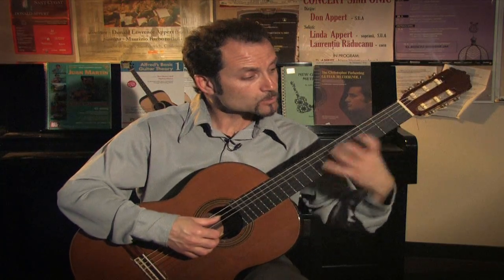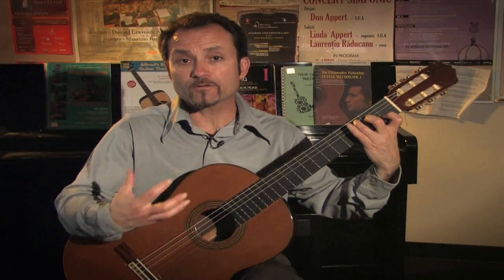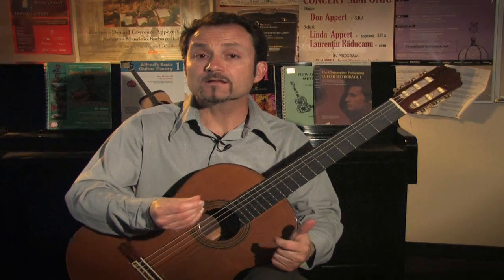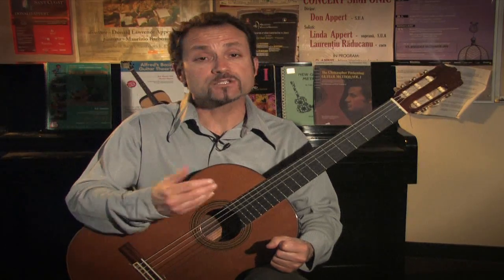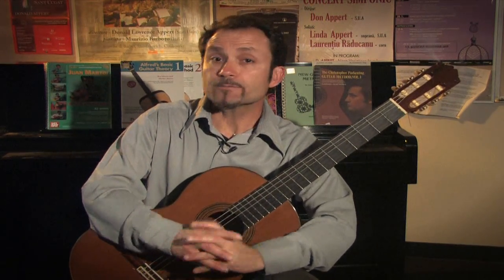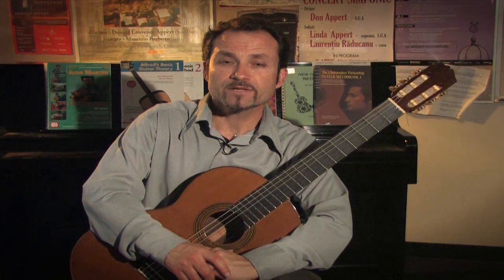Practicing either our open string arpeggios, alternating fingerings for rest stroke or free stroke, or slur studies will help you keep your technique up to par and serve as a good warm-up before accomplishing your pieces.